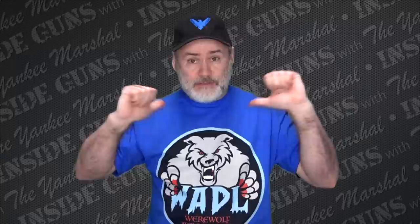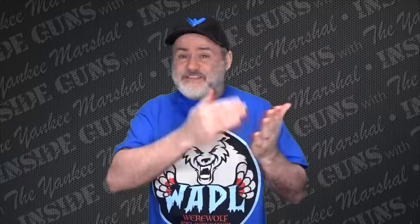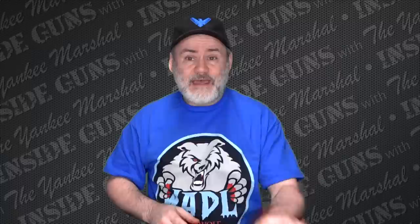Hey everybody, welcome to another edition of Inside Guns with your host, me, the Yankee Marshal. Today I'm going to discuss a topic that I get asked to cover quite often. People send me questions all the time asking me to explain the size system that Smith & Wesson uses with their revolvers — what do the different frame sizes mean, what are they available in, and so on. So today I'm going to do just that. I'm going to go over the system they use to denote the size, caliber, etc. of their guns. Now this is going to be a little bit technical — it's not going to be really exciting, it's not going to be a bunch of razzle dazzle. But if you're interested in learning the actual specifics of their sizing system, keep on watching.